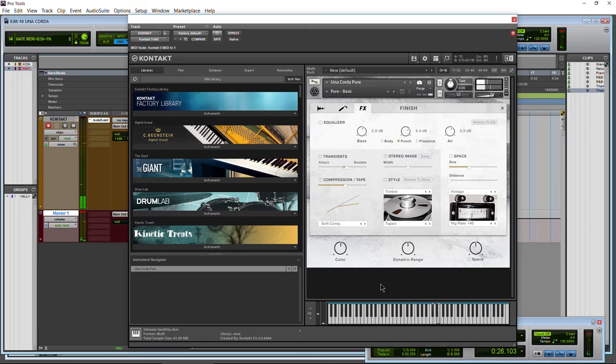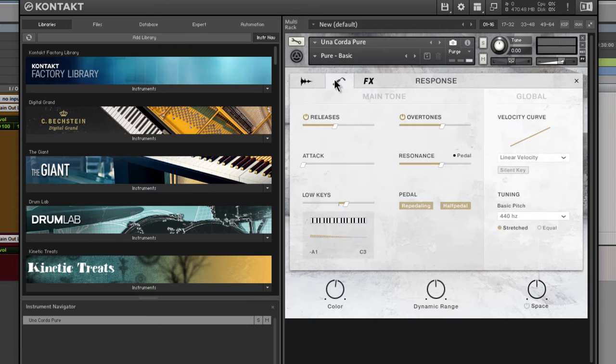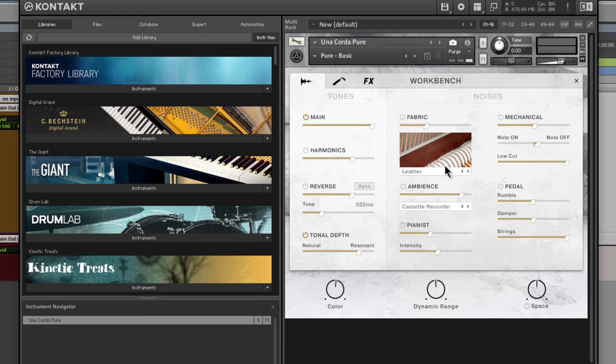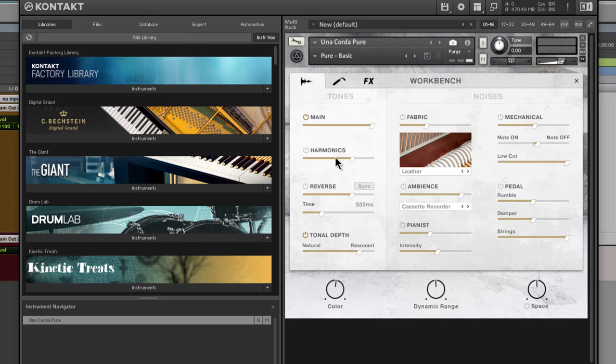Moving on — stereo image, which is self-explanatory. You can turn it down to mono or make it really wide, and also swap the left and right. Then there's 'noises to EQ,' which is actually a really cool feature you may overlook. Basically it routes the noises through the EQ. So if you're getting a low rumble or too much high-end sparkle from the fabric or ambience, you can route those noises through the EQ, effectively EQing your whole tone. We also have 'noises to style.'